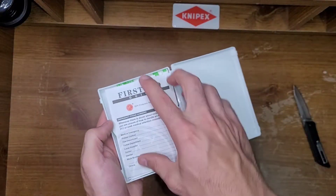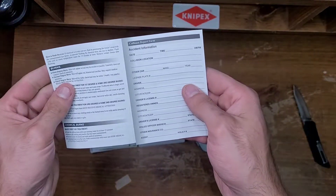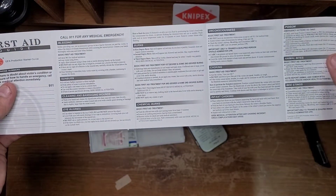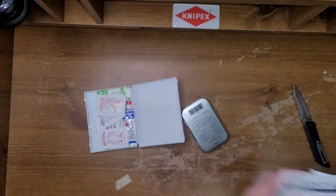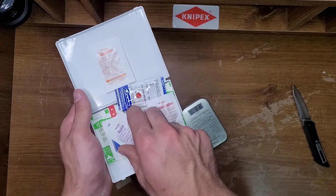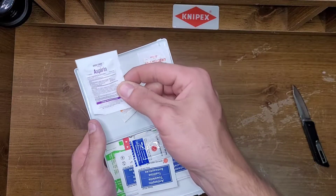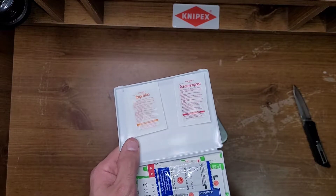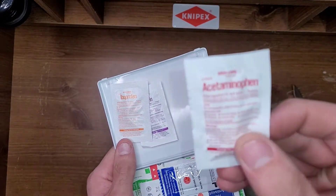First aid guide — look at that. Does it have any decent information in it? Animal bites, bee stings, bleeding, sunburn, cleaning damaging wounds, emergency phone numbers, 911. Oh, ibuprofen — that's neat. Pills: aspirin, ibuprofen, acetaminophen — there's two in each. Aspirin is 325 milligrams a piece, ibuprofen is 200mg, and acetaminophen is 500mg.